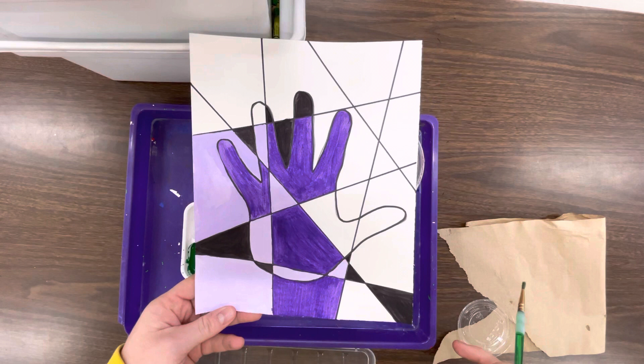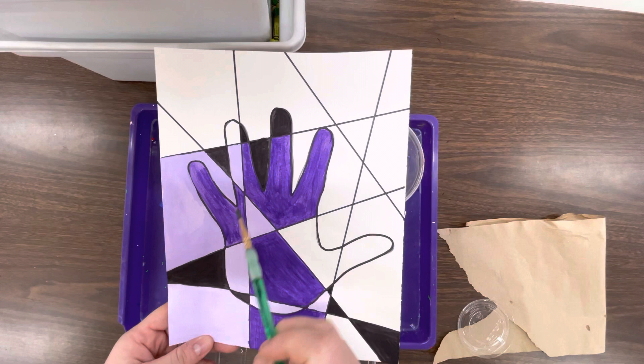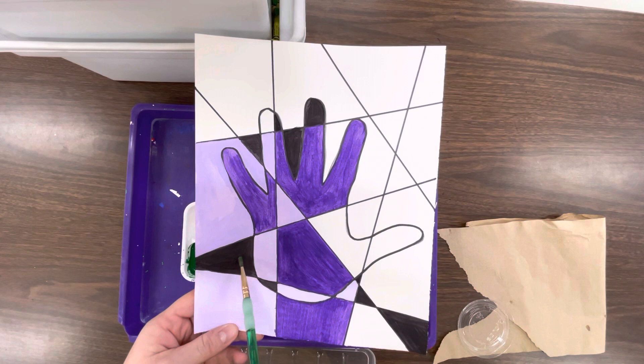I chose purple. Here's a quick picture of what my hand looks like so far. As you can see, this is the normal color purple in here, this is my purple that I added white to, and this is my purple I added black to.